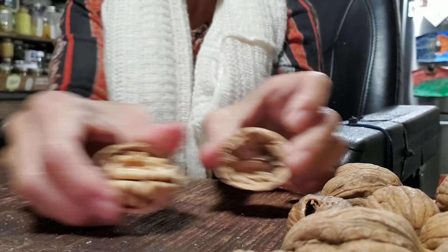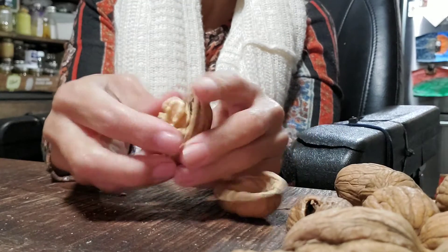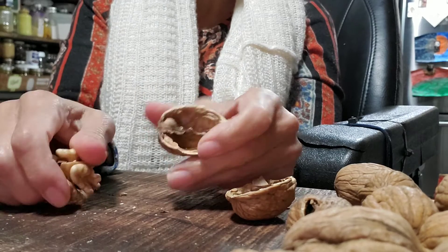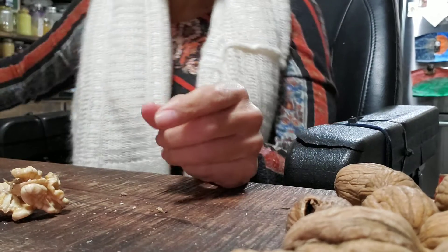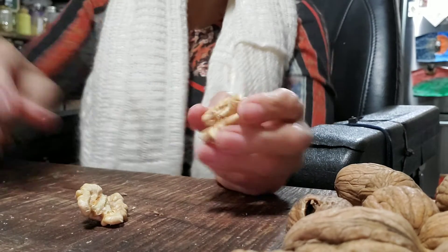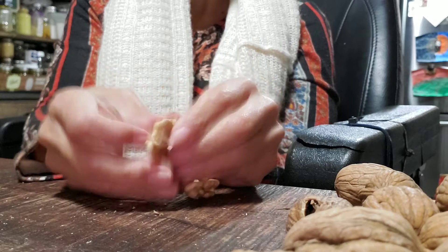Oh, that one was a lot better! See? You're going that way instead of this way. Take it out — see? It's just a shell. And there goes that part. And voila, it's done!